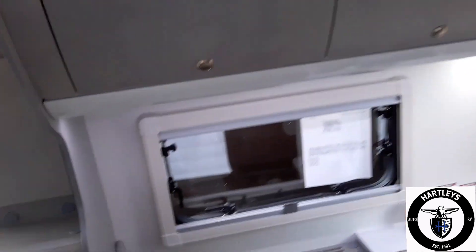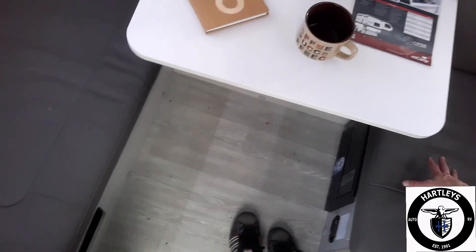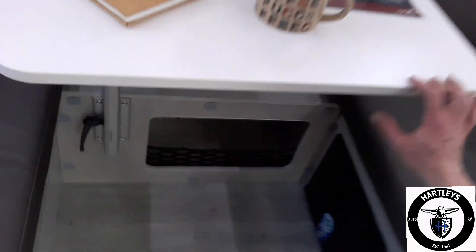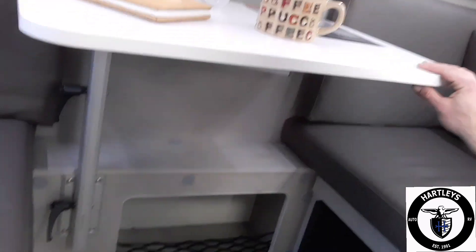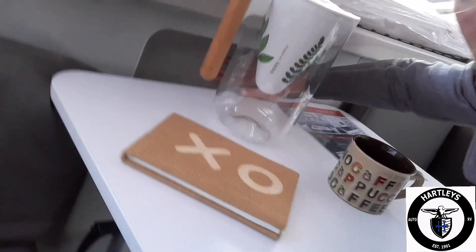Coming down off the bed, we go right into the dinette. This dinette folds into a 30 by 78 inch surface and sits on a lagoon-style bracket down here, so you can maneuver it around and turn it. You also have a cabinet or cubby hole down below and a cubby hole right behind the dinette as well.